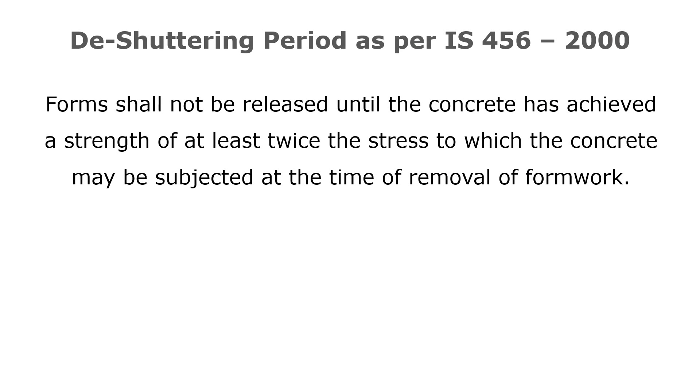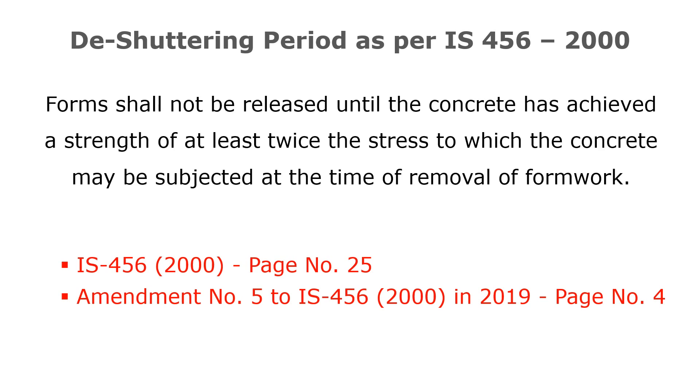Forms shall not be released until the concrete has achieved a strength of at least twice the stress to which the concrete may be subjected at the time of removal of formwork. In IS 456-2000 on page number 25, and also in amendment number 5 to IS 456-2000 in 2019 on page number 4, the de-shuttering period or stripping time for RCC structures is mentioned in detail.